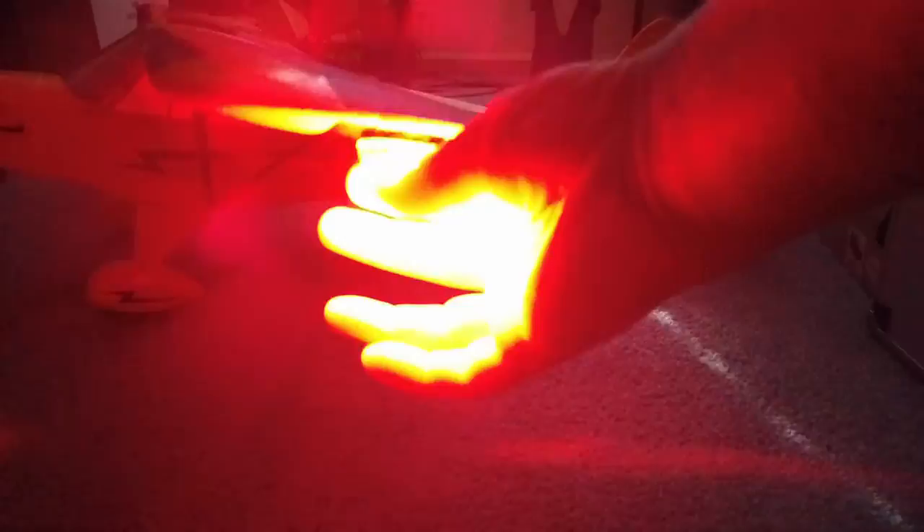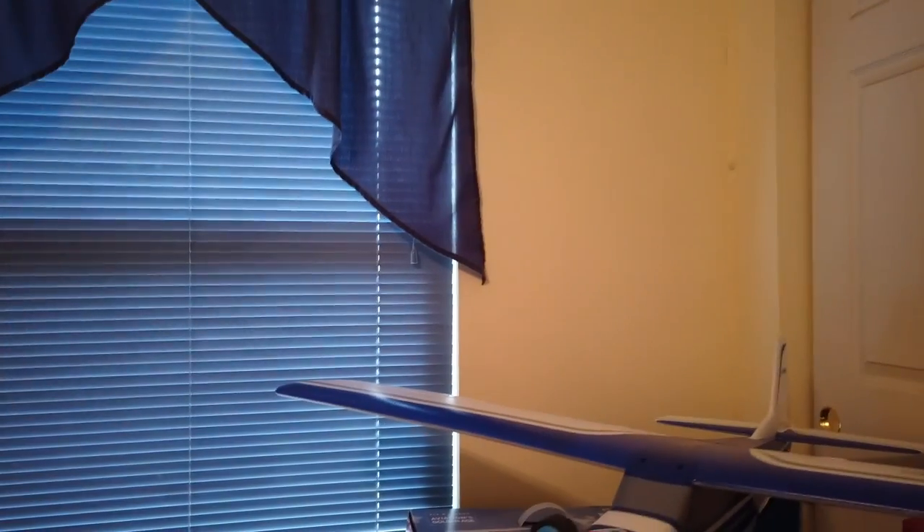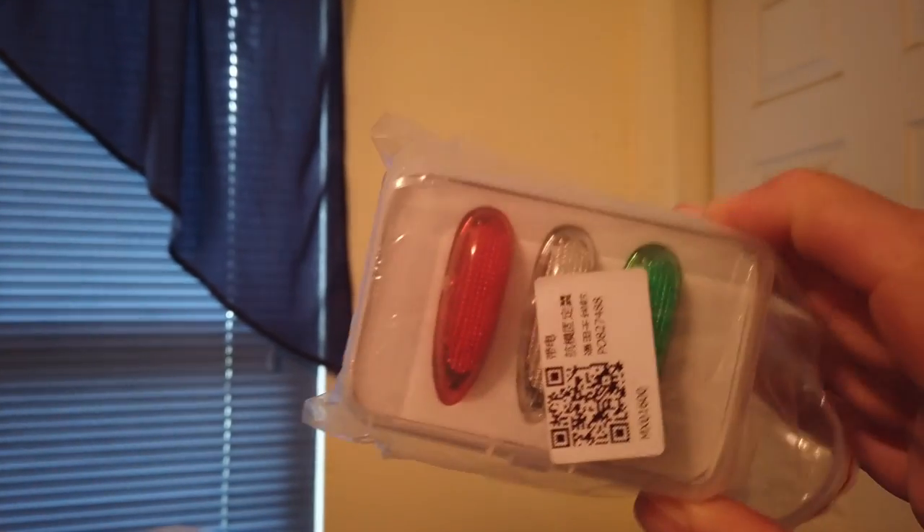I can change the rate on them — that's fast, that's kind of mid-range, and that's slow. These are the Easy Lights.